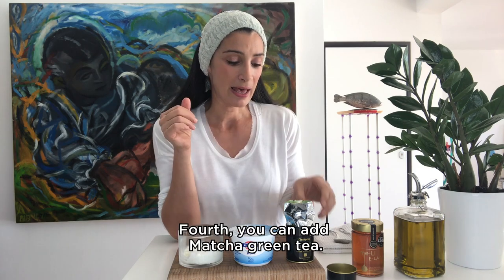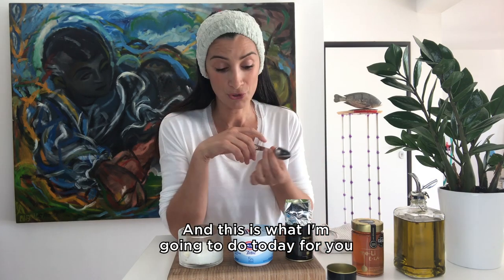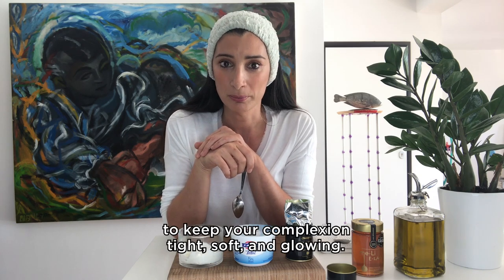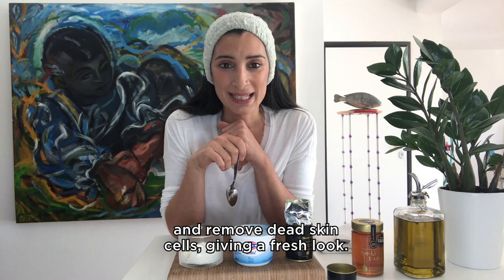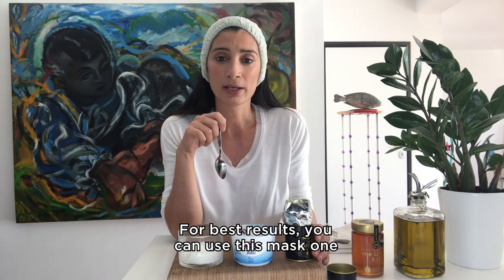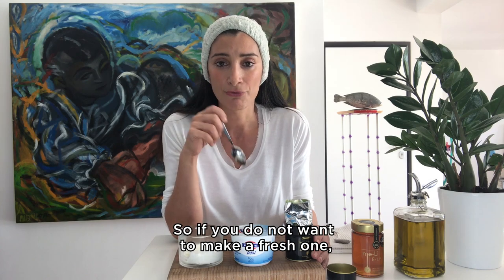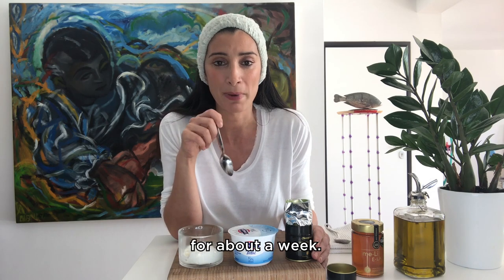Fourth, you can add matcha green tea, and this is what I'm going to do today — for you and for me. The Chinese call matcha the elixir of immortality. Matcha powder does incredible things to keep your complexion tight, soft and glowing. It helps you gently exfoliate and remove dead skin cells, giving a fresh look. This face mask is very quick and simple to mix up. For best results you can use it one to three times a week. If you don't want to make a fresh one each time, you can make more and keep it in the fridge for about a week.